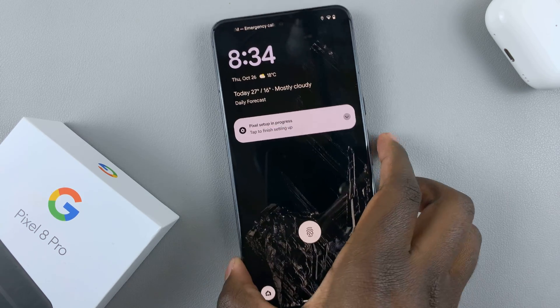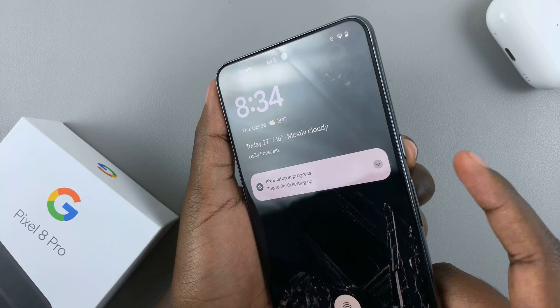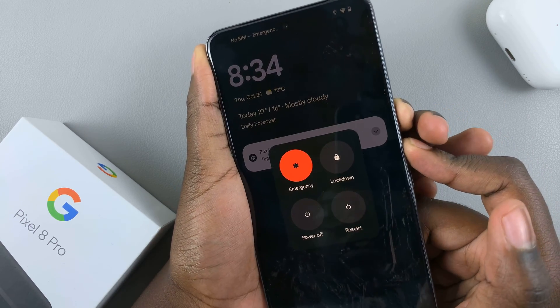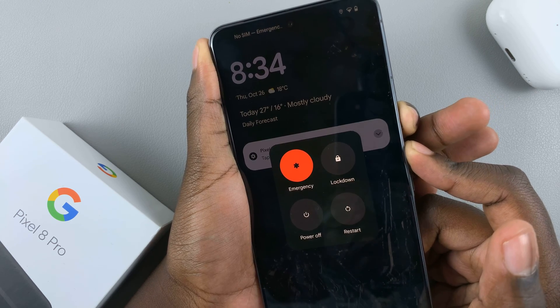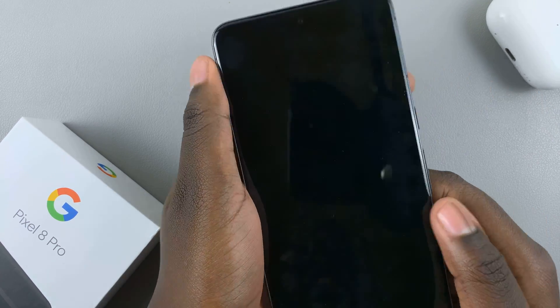What you want to do is press and hold the side key and the volume up button. Just press and hold. Ignore the menu that appears and keep pressing and holding until the screen turns black. When the screen turns black, just let go.